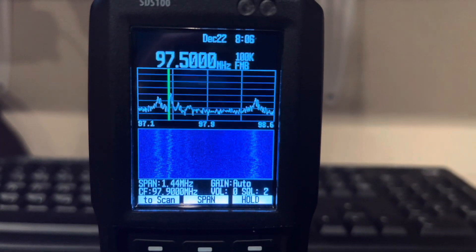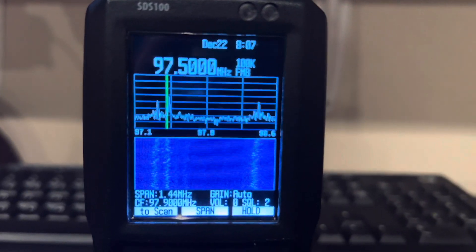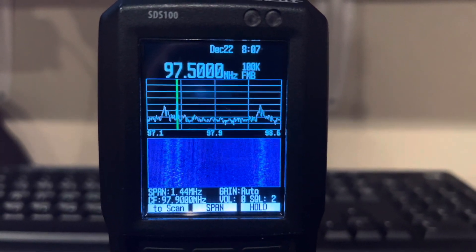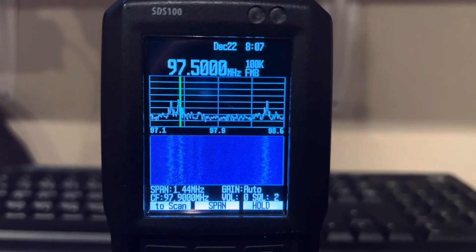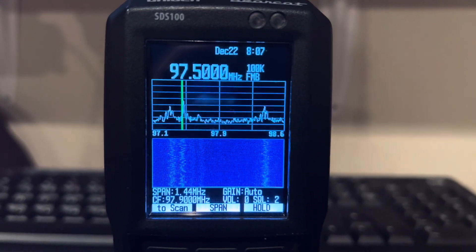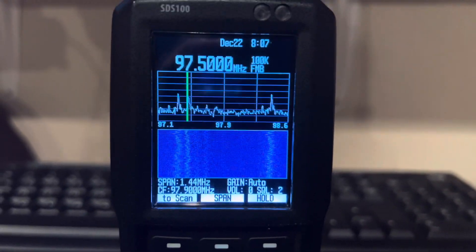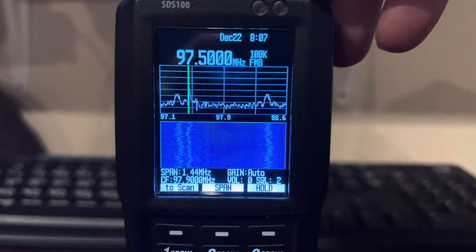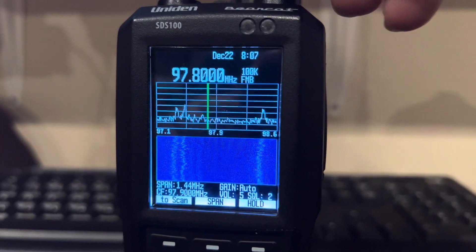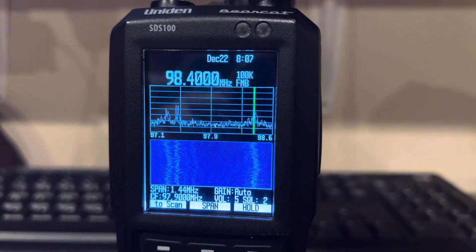Here's the waterfall on the SDS-100. I have the volume turned down because I don't want to play this local country station — I don't want any copyright violations. But as you can see, you can scroll around here. I can probably turn it up now; it's not picking anything up. But there's some static.